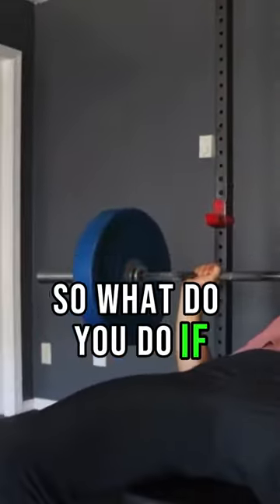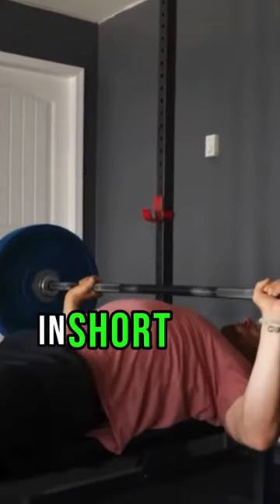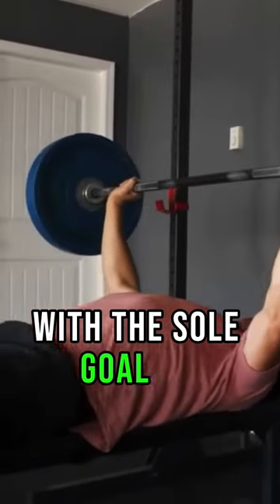So what do you do if you're no longer progressing? The first thing you can do is take a deload. In short, it is just a rest week from the gym with the sole goal of minimising fatigue.